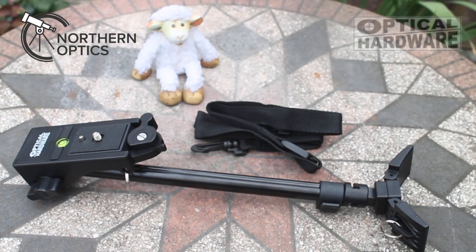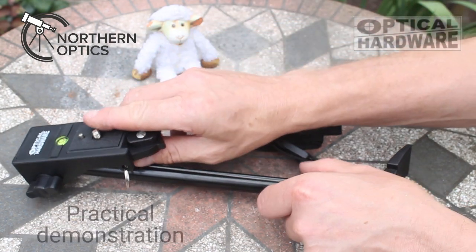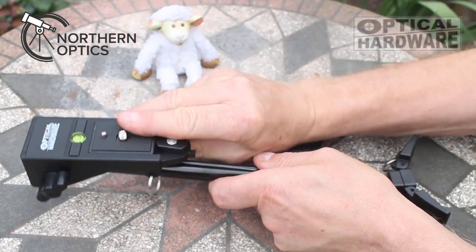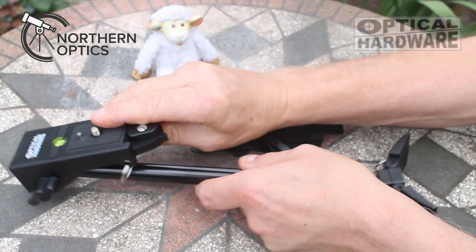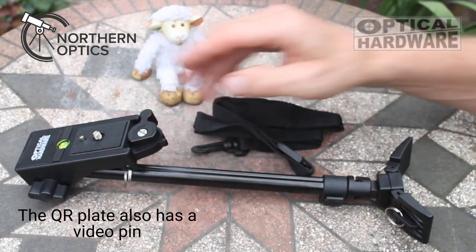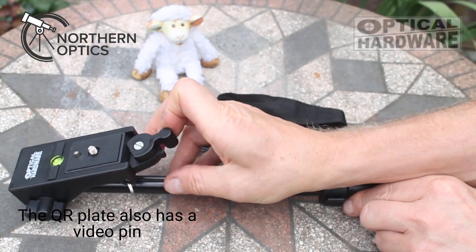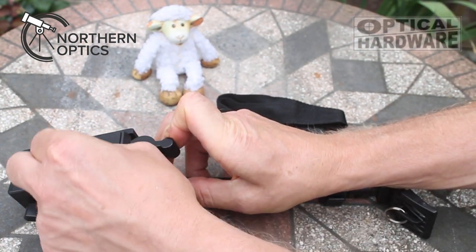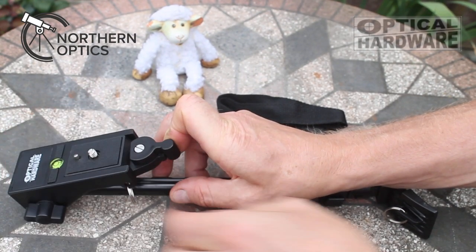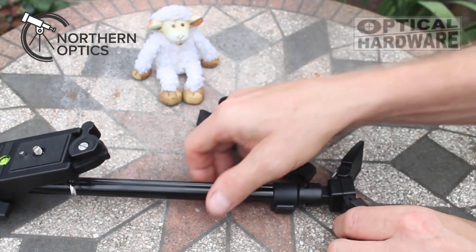Hi everybody, let's get straight into the video and look at the Optical Hardware chest-shoulder support, although it does actually have a third use. As you can see here, the head itself quite easily pivots, and the quick release plate — remember this is quite a low-cost item — so although it doesn't come out, there is just a millimeter or so of slight movement in there, so be aware of that. It's not a problem.